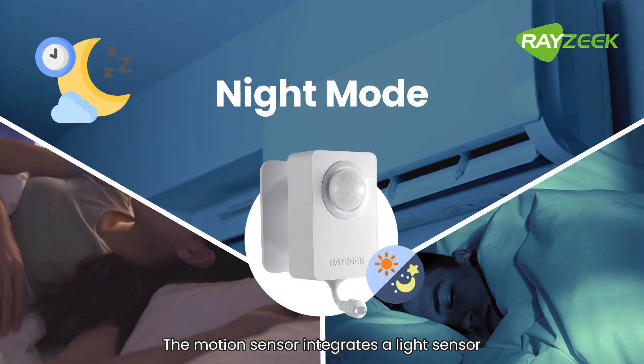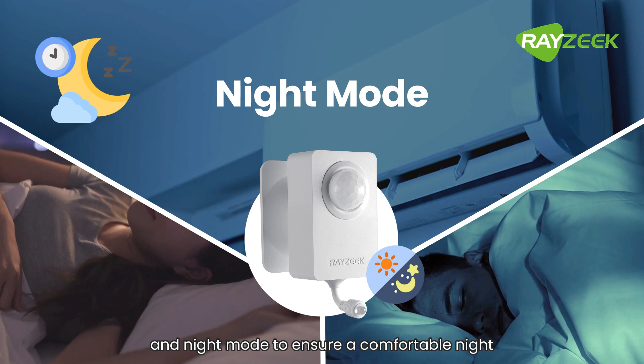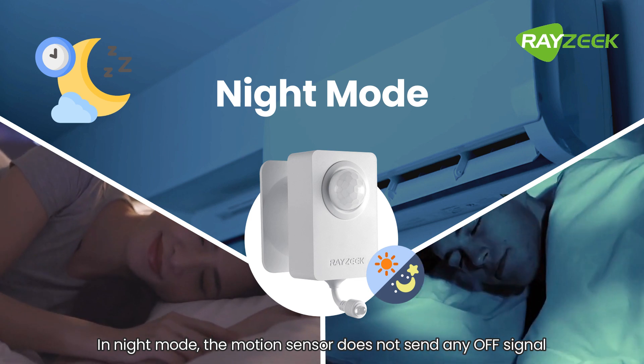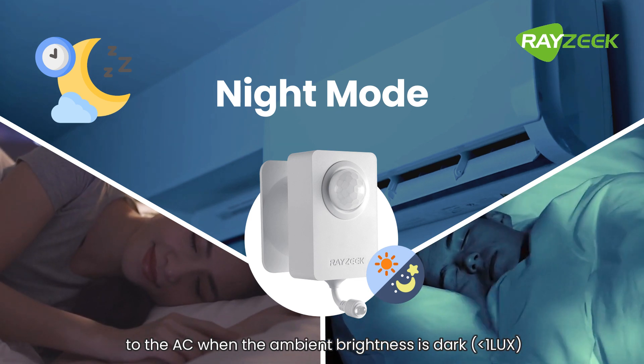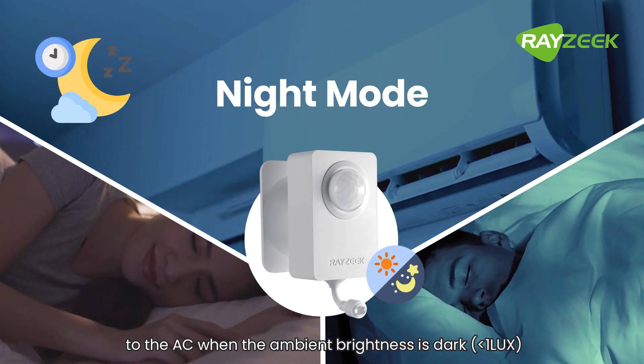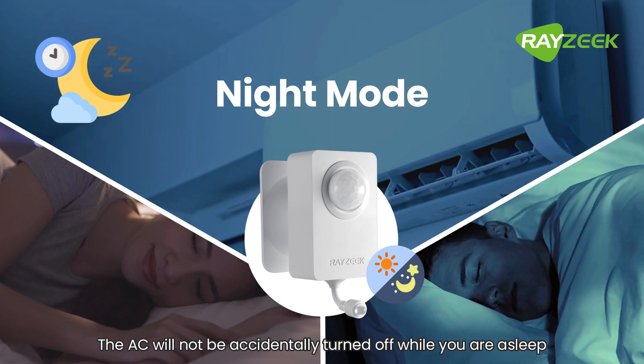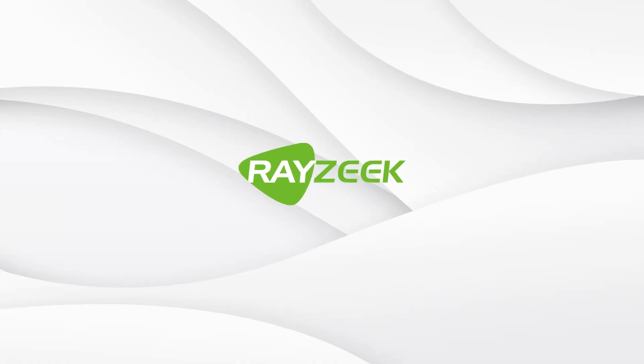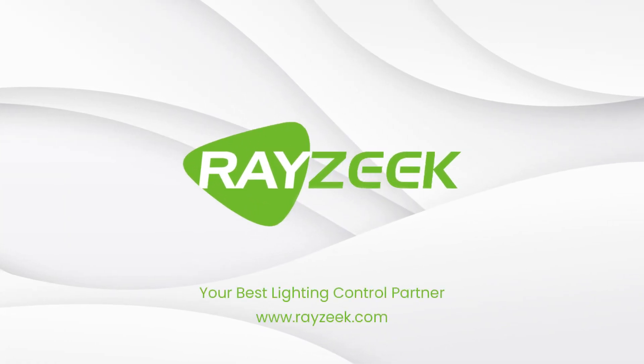The motion sensor integrates a light sensor and night mode to ensure a comfortable night. In night mode, the motion sensor does not send any off signal to the AC when the ambient brightness is dark, so the AC will not be accidentally turned off while you are asleep.